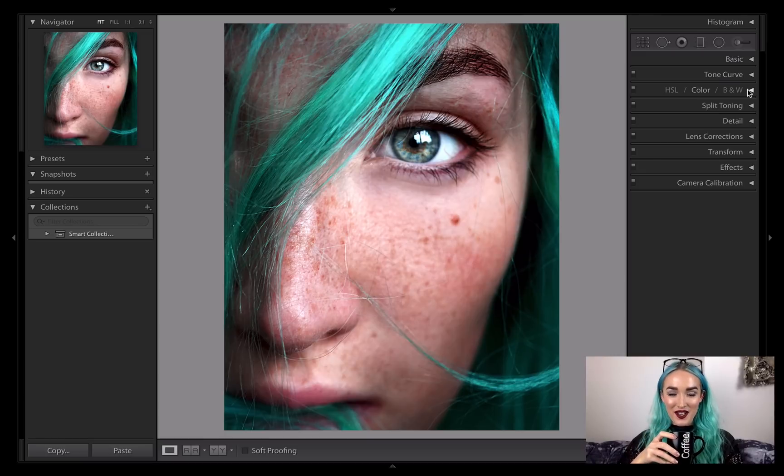Hi guys, I'm Claire Luxton and welcome to Lightroom Coffee Breaks. I'm often asked how I achieve one of my signature looks within my fine art photography, which is that steely grey hair. Now, I'm not always dyeing my hair — that is the magic of Adobe.